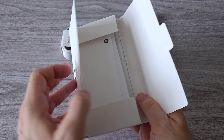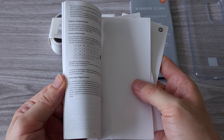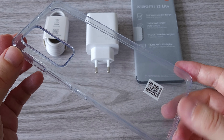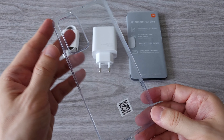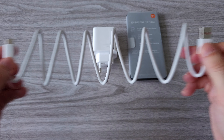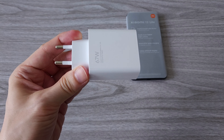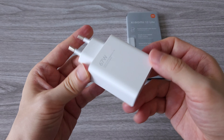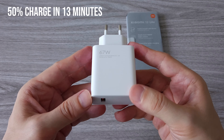In the box we have a SIM tray removal tool, a manual and a warranty card. Once again Xiaomi has included a phone case, which is pretty cool. Next in the box we have a USB Type-A to USB Type-C charging cable, and we have the Xiaomi 67W turbo charger that's able to charge the phone's battery up to 50% in just 13 minutes.